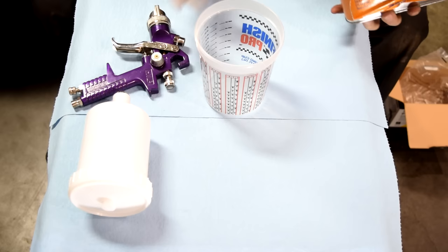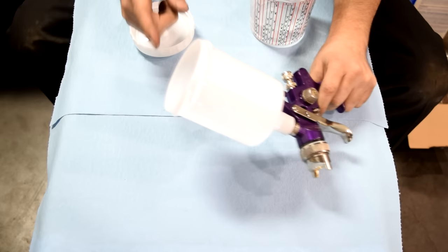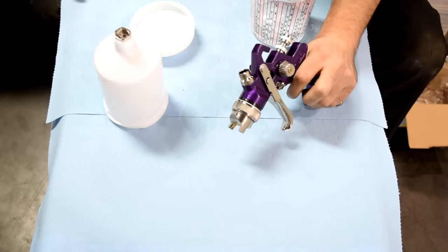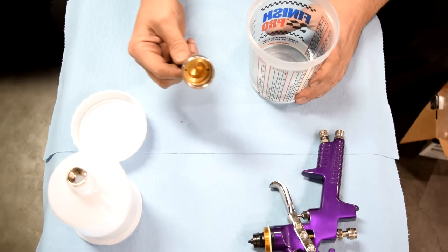What I'd like to do next is to get a container like this and fill it about a quarter to halfway full with lacquer thinner. If we were cleaning our spray gun right after a paint job, I would take the cap off, pour the leftover paint or clear coat into a container, take off the cup, open the trigger, and pour out any of the paint that's inside as well.